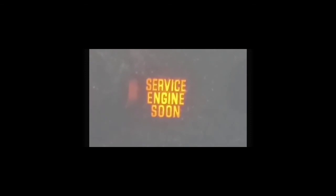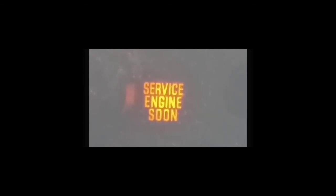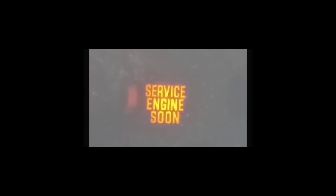I hope this video has helped you guys out. If you have any questions, please leave them in the comment section, give me a thumbs up, and subscribe. Also check out my other videos, particularly on service engine soon lights and how to pass inspection. All right, guys, take care.